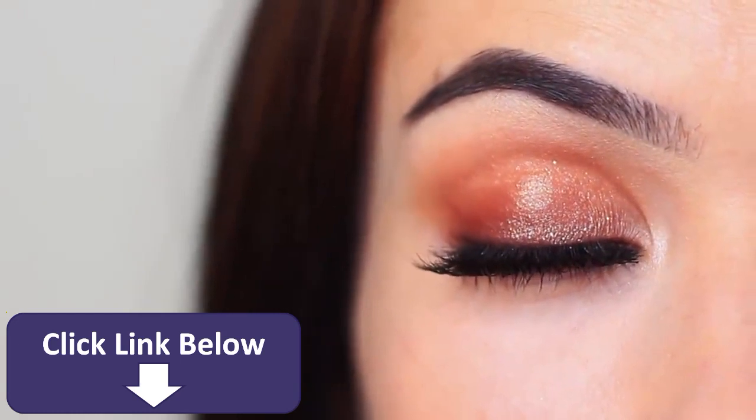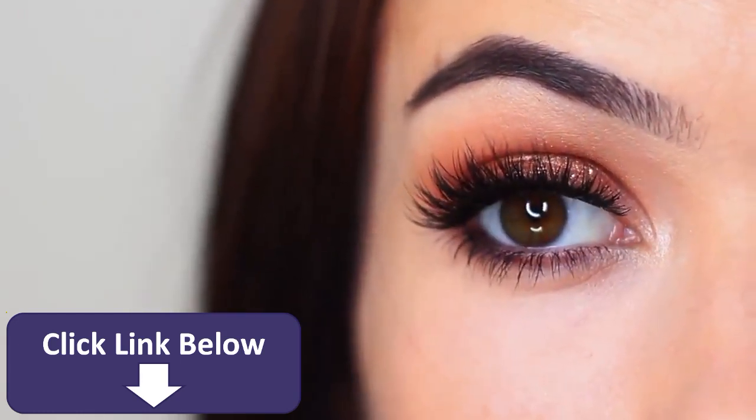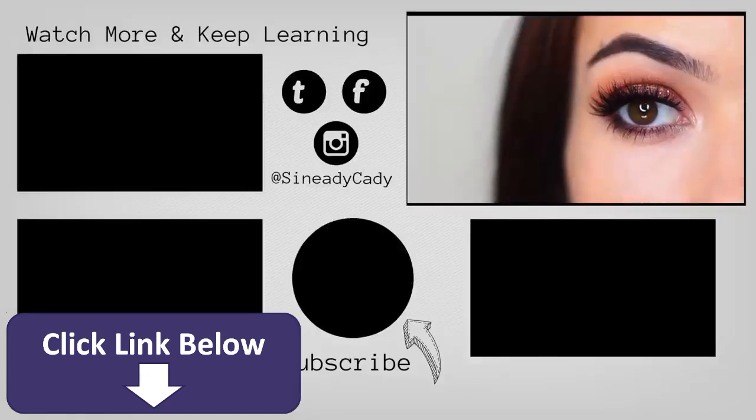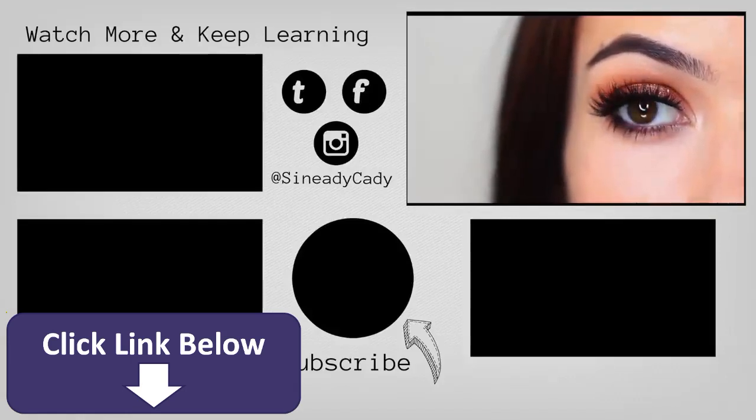I would love to see you guys recreate this — it's super easy. You can tag me on Instagram at Sineadikati, and I'm always here to help, so definitely DM me on Instagram if you have any more questions. I'll see you in the next one. Hit that like button if you enjoyed it. Bye!